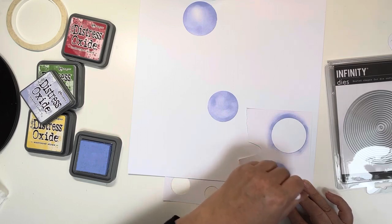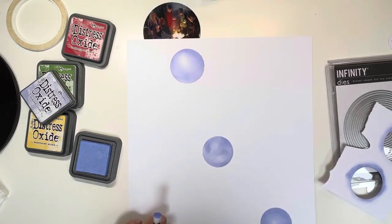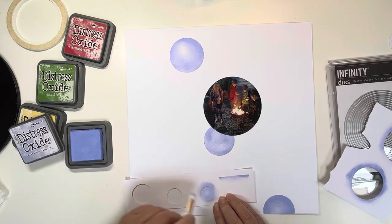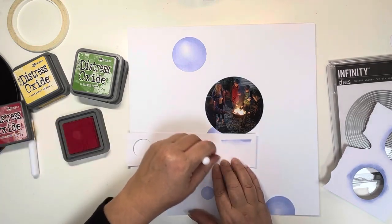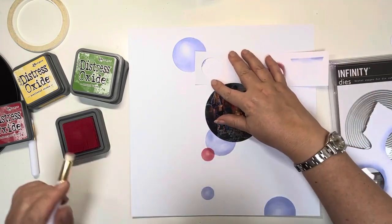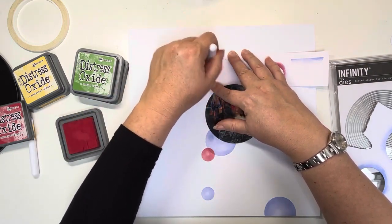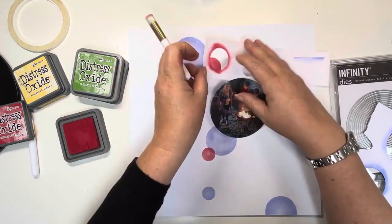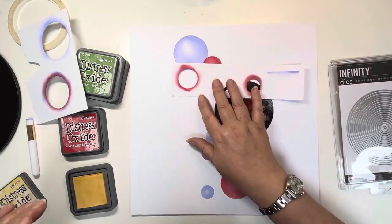I'm using one of the mini blending brushes that we sell at Hey Little Magpie, just for control and so I can add some darker and lighter shading. I punched various circle sizes and I'm going through four inks chosen because these are the colours in my photo. You will have seen the photo — I've already cut it into a circle using the infinity dies from Hero Arts. I started with Shaded Lilac, which is the purple colour matching Amelia's jacket.